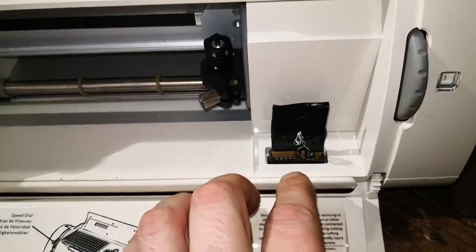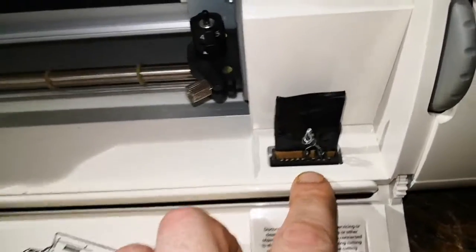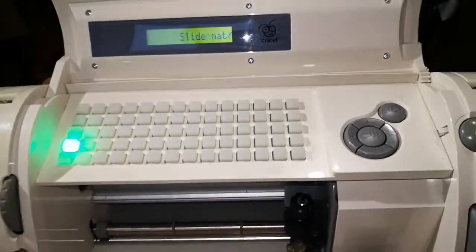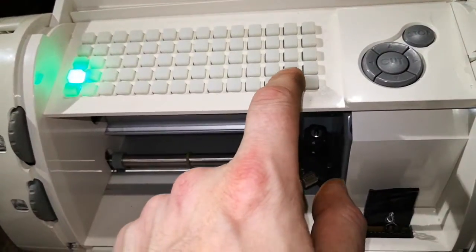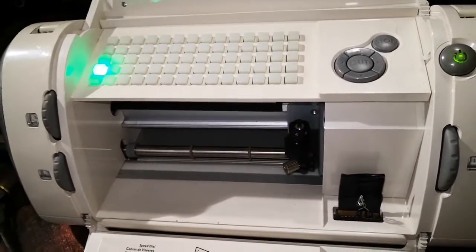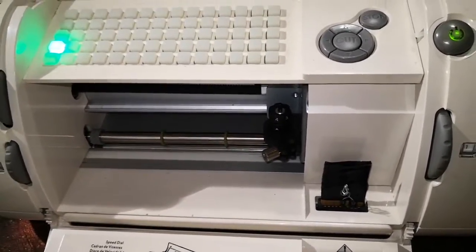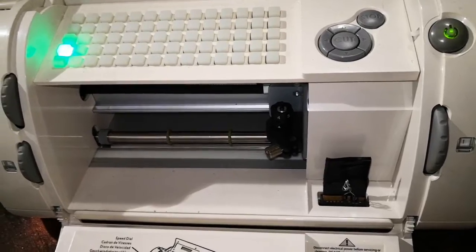I just threw it in some ferric chloride acid mixed with apple cider vinegar. One thing to make sure: when it's cutting it does make some vibration, so if the hack insert isn't in there pretty securely — that's where the cardboard comes in handy — it might jiggle loose and you'll start getting that 'insert cartridge' error again. But it's working now; it shows 'load tray, load paper' — it works, it cuts and does a really good job. This is something I've been struggling with for a long time for making stencils for acid or electro etching.